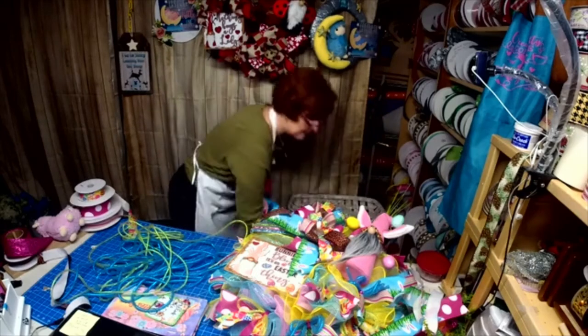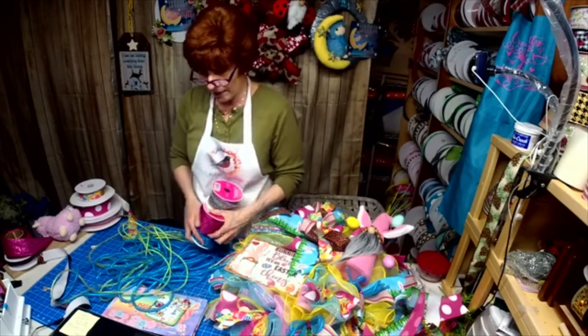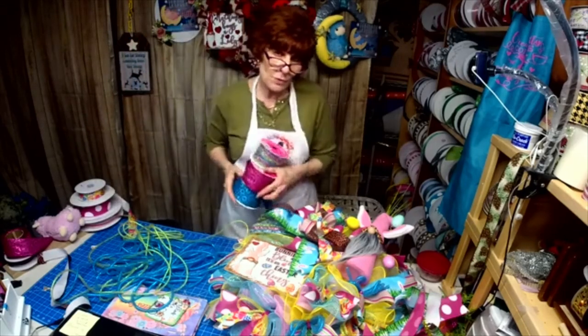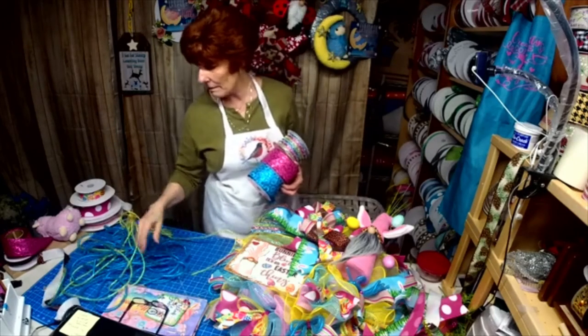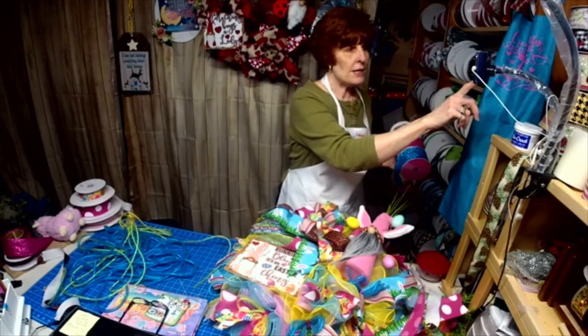So glad this is down here because I can walk away and take care of the mess later. Thank you so much for joining me — I'm glad you could stop by. See you Wednesday at 2, right here.